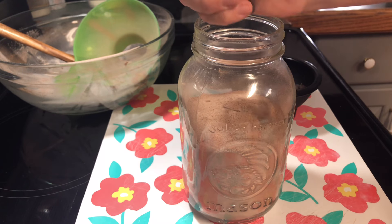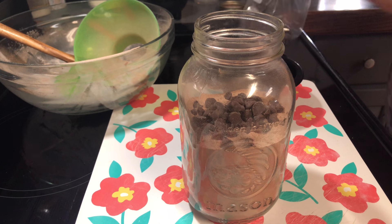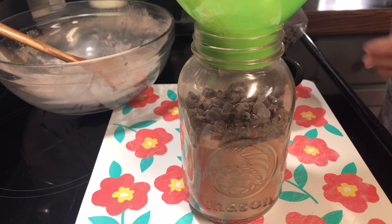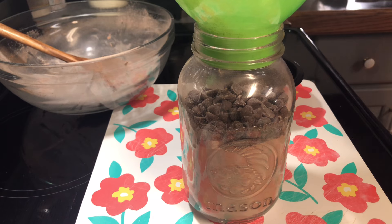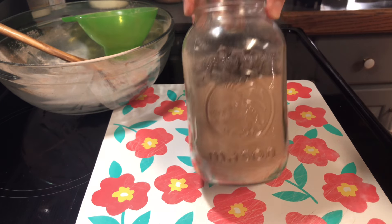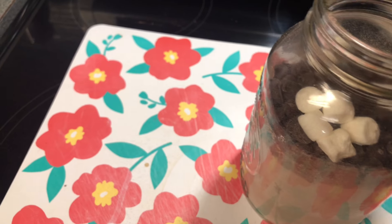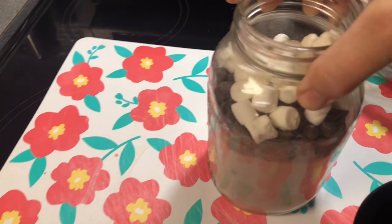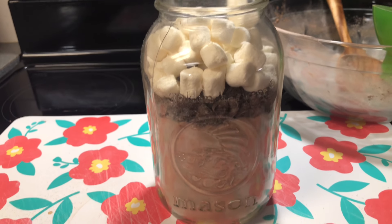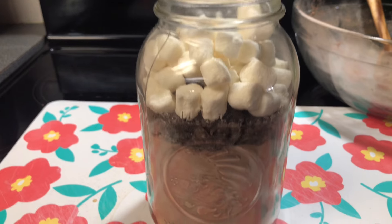Now to my jar I'm just going to add a few little chocolate chips. You can make this all at one time in one big batch, or you could make it one or two cups at a time. If you know you're going to have a lot of people, this jar makes enough hot cocoa for around ten people. Now we're going to add marshmallows — as many or as little as you'd like. I used chocolate chips, but you could even use caramel chips or whatever you like. That right there is an easy way to make homemade hot chocolate.